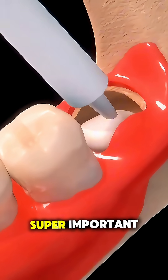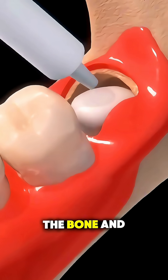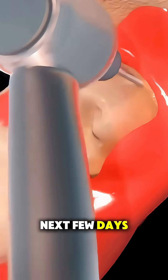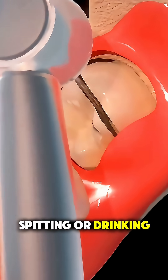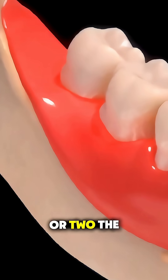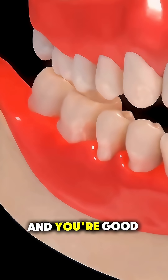That clot is super important — it's what protects the bone and nerves underneath as your mouth heals. Over the next few days, you'll want to avoid smoking, spitting, or drinking through a straw so you don't dislodge it. In a week or two, the area heals beautifully and you're good as new.